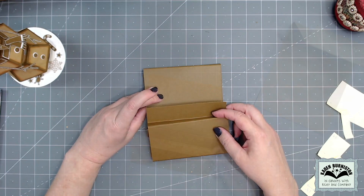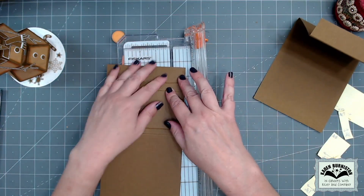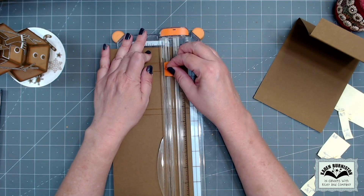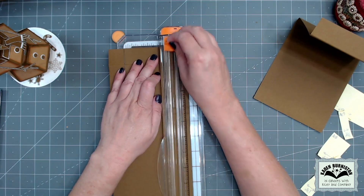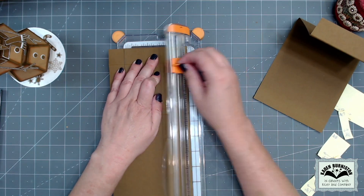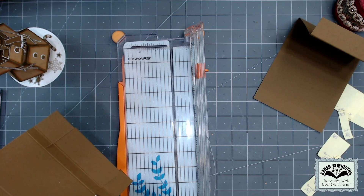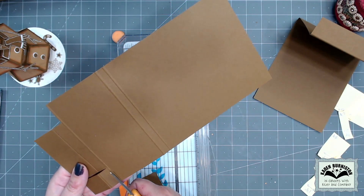I need to reduce the width of the closure section so it's easier to tuck in, so I'm taking an inch off. I get it in my trimmer and only cut down through those first two panels, then flip it over and do the same thing, then finish out those cuts removing that little chunk using scissors.